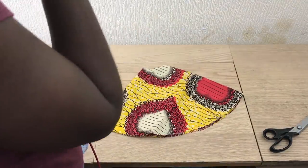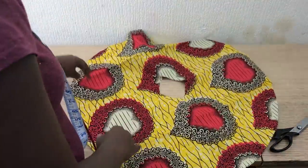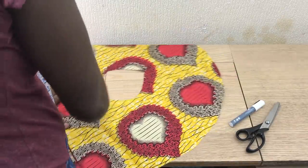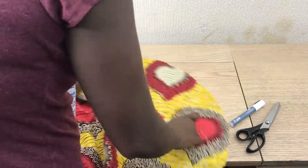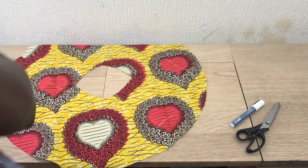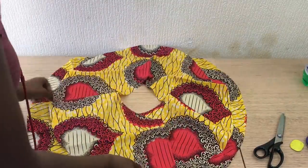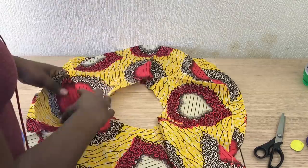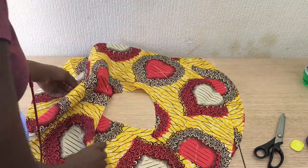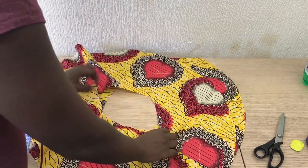I ended up getting two inches and it was too small, so I had to come back and cut another two inches again. This is how it looks. I'm making marks because the fabric print is very strong, so it's very hard to see the front and the back. Make sure you always mark it.